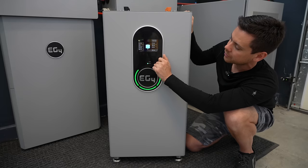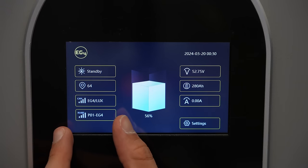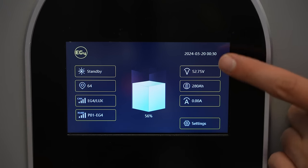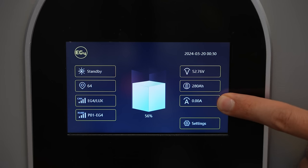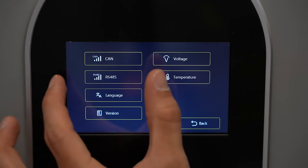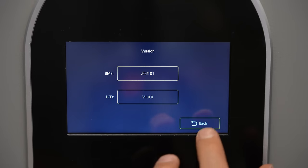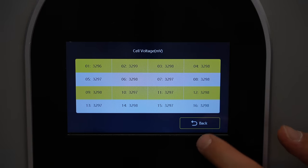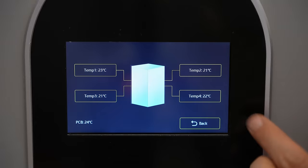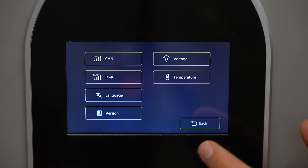It turns itself off quickly. On the main screen you have the communication, the state of charge, voltage, total capacity, and how much current is going in or out. Under settings you can change your communication protocol, the language, see the firmware version, and view the voltage of individual cells. There are also four temperature sensors inside.